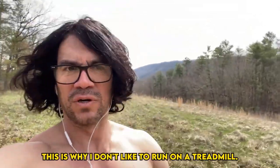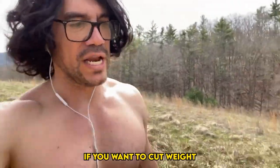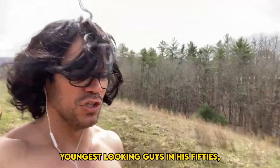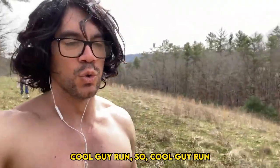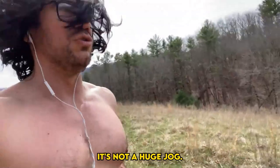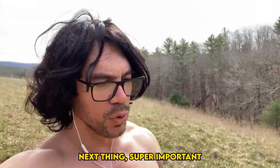That's why I don't like to run on a treadmill. If you want to cut weight, one of the most youthful-looking guys in his 50s — Marquise — taught me the cool guy run. The cool guy run is basically shuffling your feet, especially if you're starting out. It's not a huge jog. It takes a couple months for your joints to get strong.